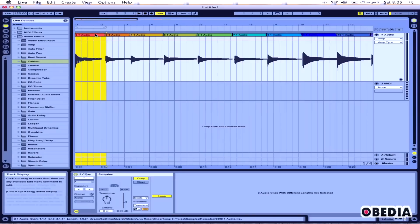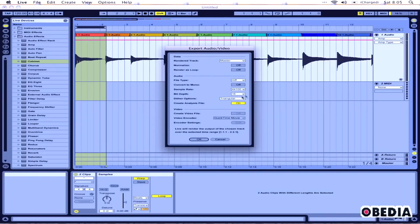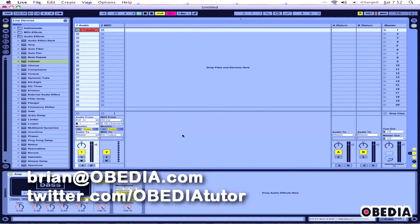All I need to do is select a range right there, then click on File and go to Export Audio/Video. In the Export Audio/Video dialog box, select what kind of audio file I want to export, hit OK, and the file will export. I'll have an audio file that has been processed through Amp and Cabinet that will sound just like what I'm playing here in Ableton — and I can take it and drop it into other audio programs on my computer. I hope this has been useful. Get in touch with me at brian.obedia.com or on Twitter at twitter.com/obediatutorial. Until next tutorial, take care.